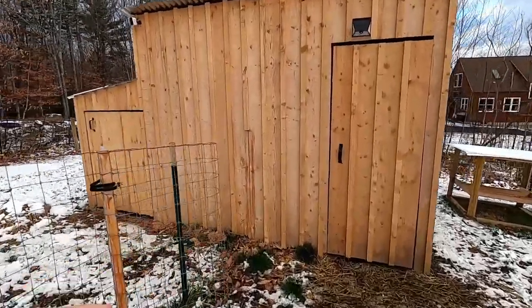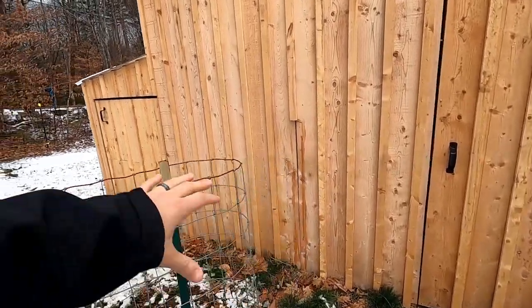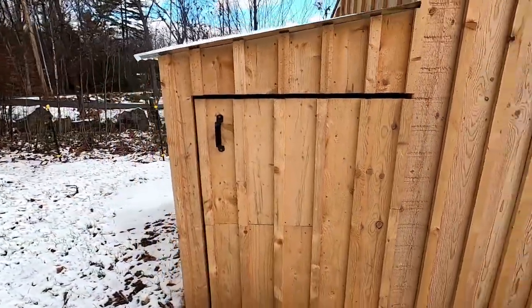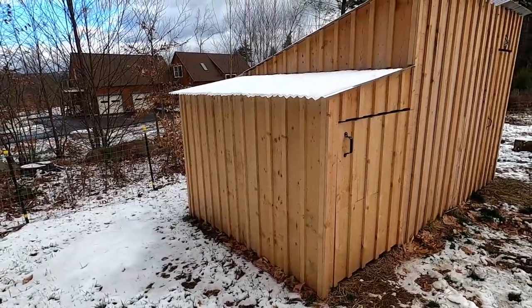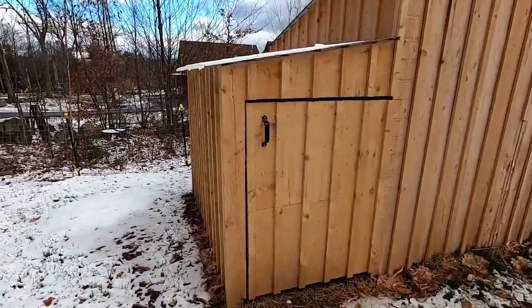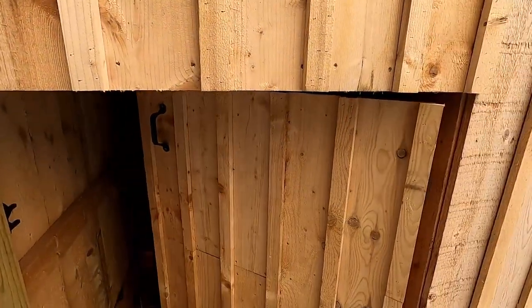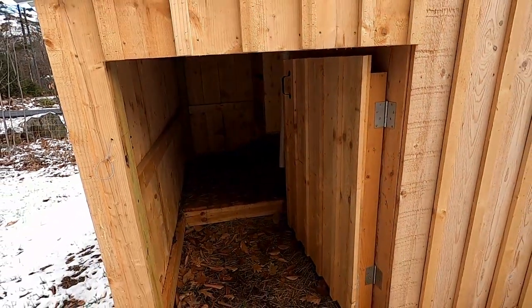Since we do not have a buck right now, I just have this center divider rolled back so they can go on both sides. We'll go real quick on the boy's side — this is the one we just made recently and it's roughly three and a half feet by eight feet. This is nothing crazy; a couple of goats can live in here without issue.